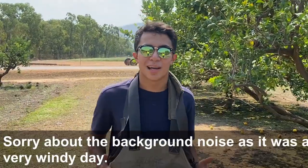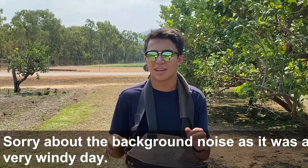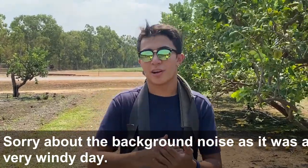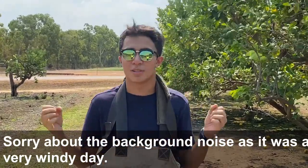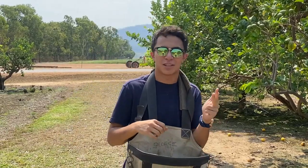I've got my picking bag on and now it's time to pick. Here on this farm specifically, the season is from January to March. That's the time when the farmers are full-on picking all these lemons. But it's not only three months when these farmers are working — they're working 24/7, 365 days to water and fertilise and make sure these plants are perfect for us to eat.